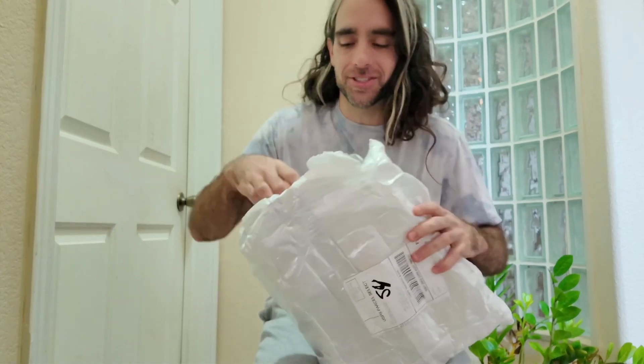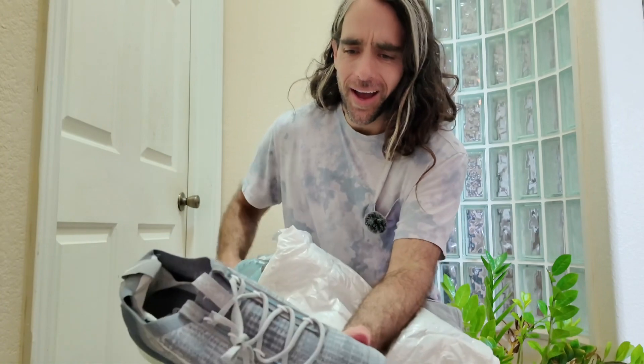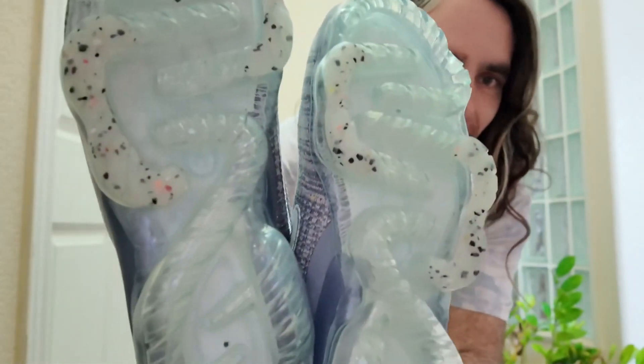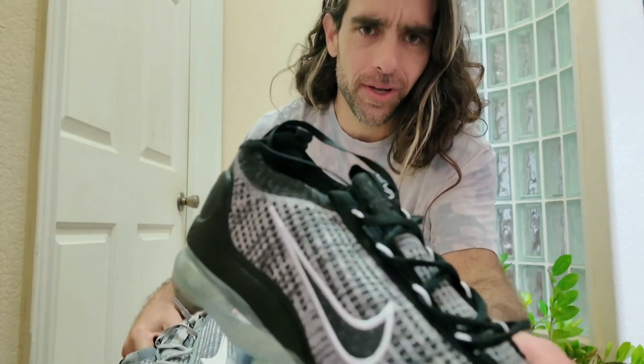It's actually two pairs of shoes! The smaller shoes — oh, Air Vapor, baby! Yeah, Air Vapormax. Blue, cool blue, and the oreo colorway.